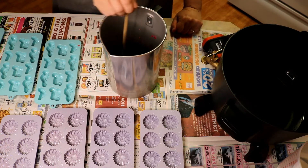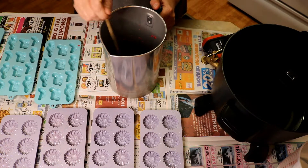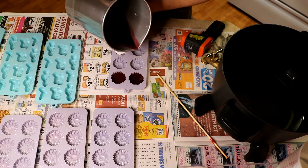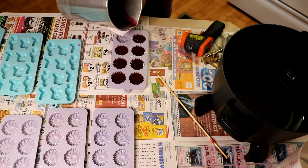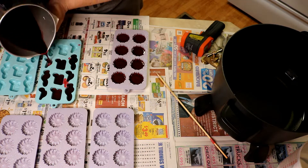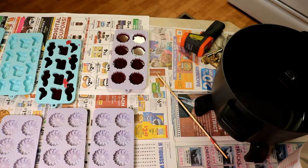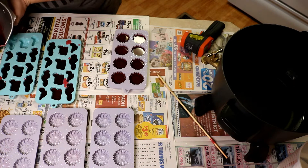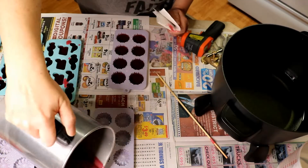You always want to stir the fragrance into your wax for two minutes, which is what I do. All of my wax melts are made using these molds here — I don't use clamshells. I think these stand out a little better; I just like them better.